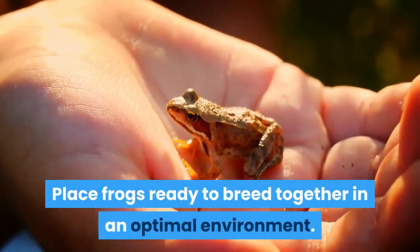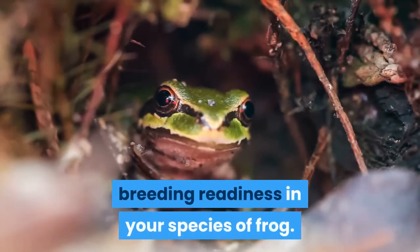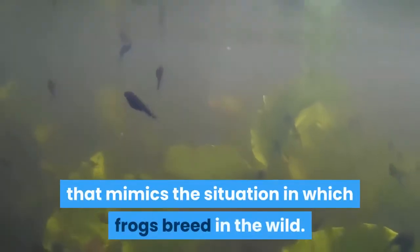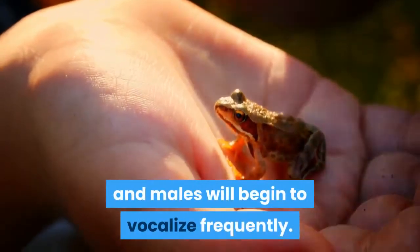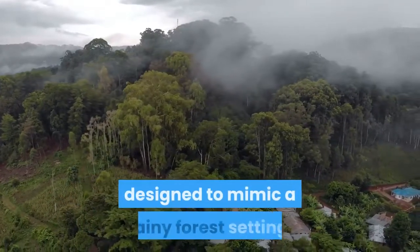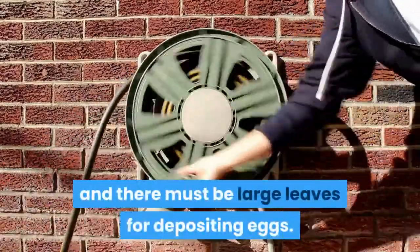Place frogs ready to breed together in an optimal environment. Learn how to recognize the signs of breeding readiness in your species of frog. You will need to design an environment that mimics the situation in which frogs breed in the wild. Female red-eyed tree frogs will swell with eggs, and males will begin to vocalize frequently. They will need to be moved into a rain chamber, designed to mimic a rainy forest setting. An overhead hose should provide falling water, and there must be large leaves for depositing eggs.